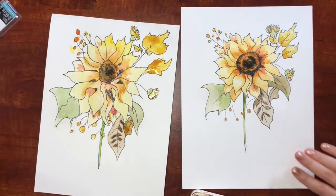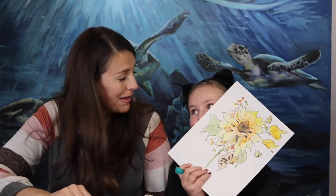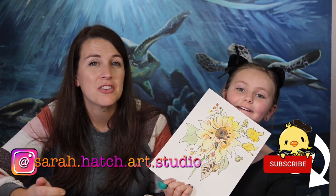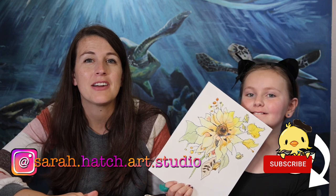All right, that's cool! That looks so good. I'm so glad that you were willing to paint this sunflower with me and I hope you guys had fun drawing yours too. I'd love to see how yours turns out, so if you want to send me a picture of it that would be great. You can send it on Instagram — I'm at sarahhetchartstudio. Make sure you subscribe to our channel so you don't miss our future videos. Bye!